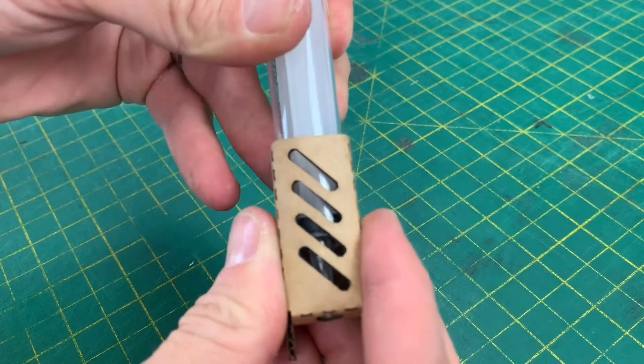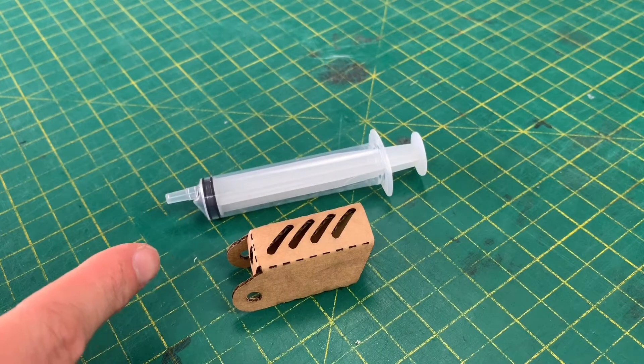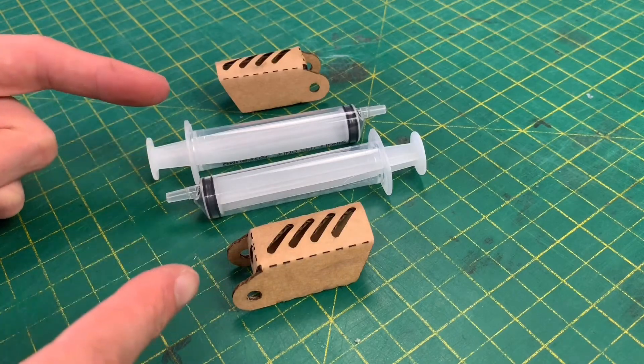Now we've got to this stage, we can take the dowel out and take the syringe back out for now. We want to do exactly the same thing again with the other parts. We need to make up two more sets of this, so let's do that now.